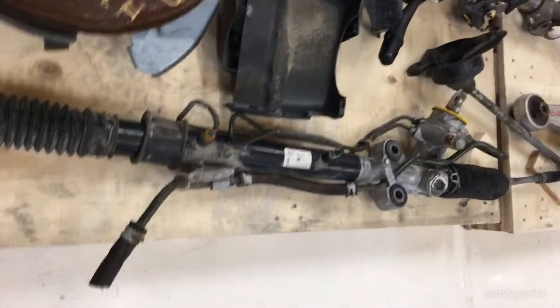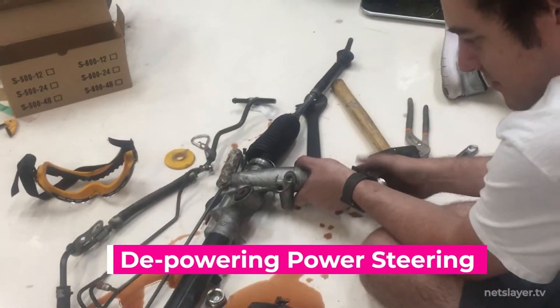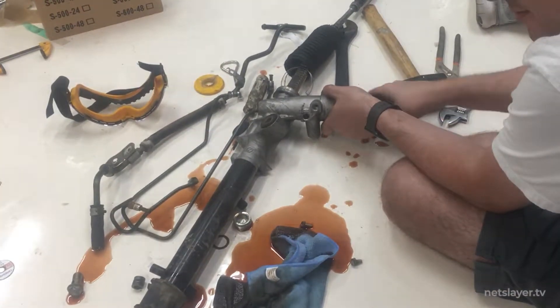The original Mazda Miata had power steering. That pump would keep pressure in the rack with the power steering fluid and assist in steering operations. I decided I didn't really want that kind of complexity in my steering setup, so I went through a depowering process. The process is pretty straightforward: open the valves, take all the hoses apart, drain the power steering fluid, and make sure the insides can operate without any pressure.